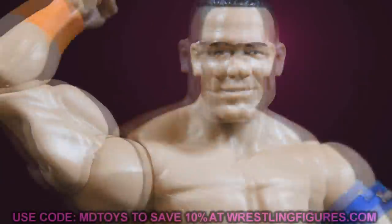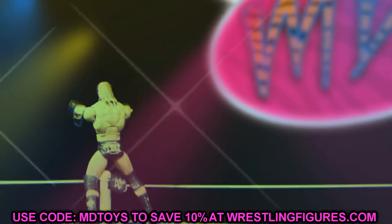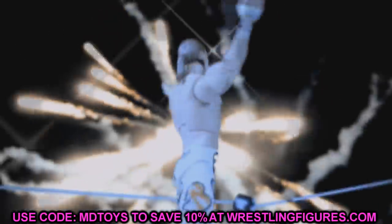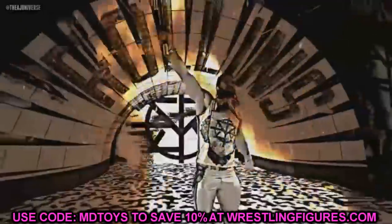Welcome to a My Damn Toys video. Today we have some brand new WWE Elite figure images and news. We had some random drops yesterday, and a big shoutout to my boy Christian — Unstable1047 — who either found the photos first or knows who did. He posted them up first so I wanted to give him some credit. We have some epic figures today so let's dive in.